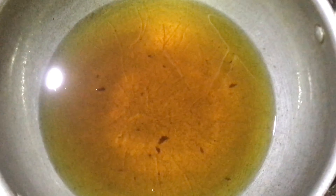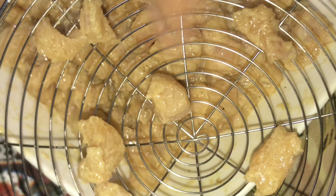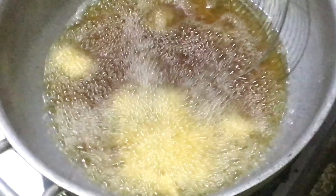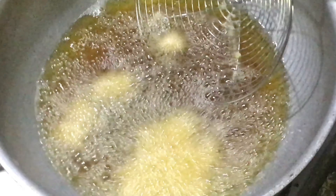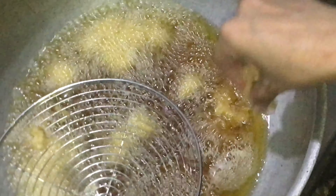We will mix it in a good way. After making it warm, we have to keep the chicken in for 2-3 minutes. It is good with ketchup.